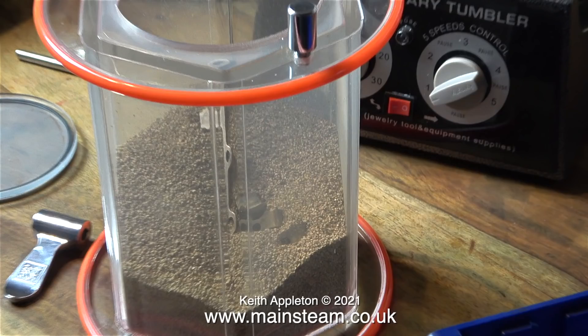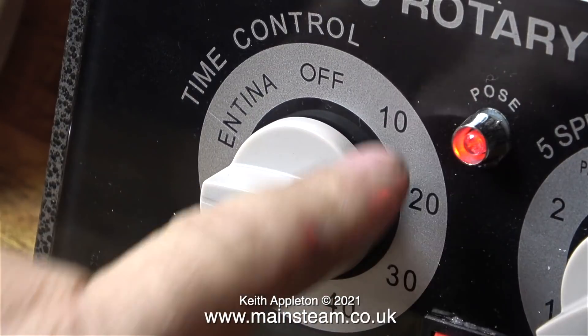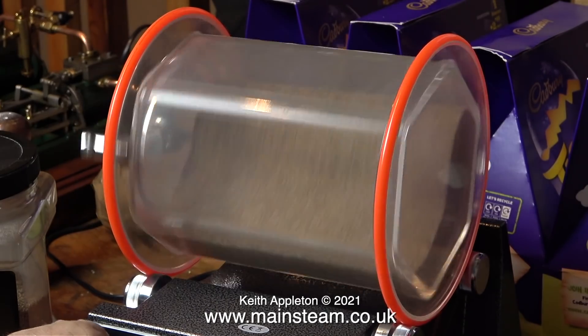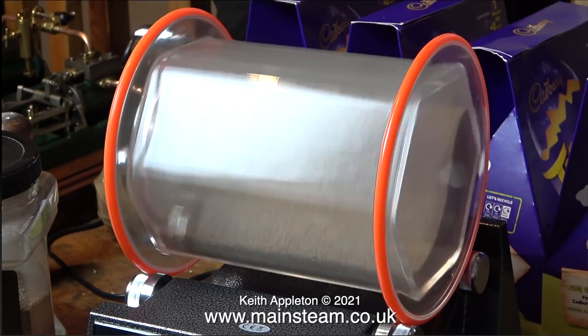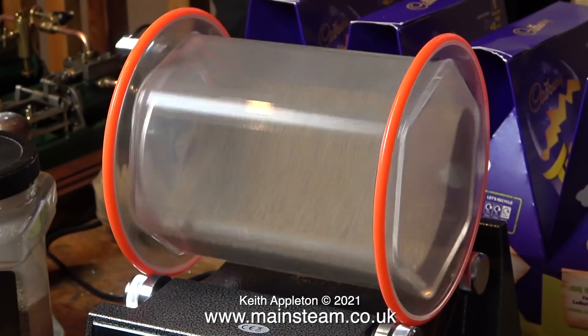The other gunmetal parts going into the polisher are the reversing shaft mounts. I really am warming to this Chinese tumbler polisher and as it's on the kitchen table I can watch it while I eat my dinner. For most of my applications I run it in one direction only and just set the 60-minute timer. After it had done its stuff and cleaned up the gunmetal parts I removed them and added the steel parts to the drum, polishing those for about four hours.